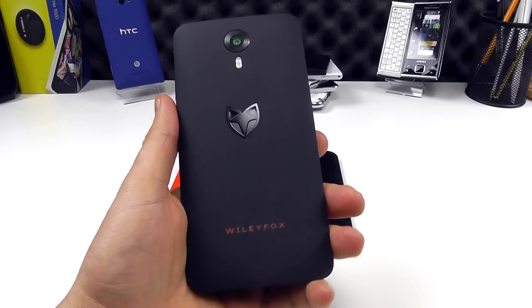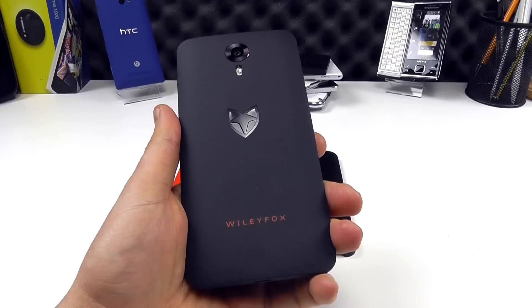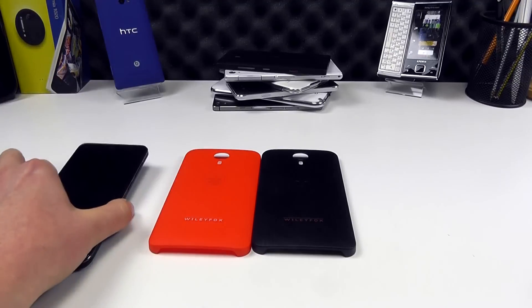Hello, so you may already own or be looking to purchase the Wileyfox Swift, the fantastic value smartphone that it is, and you may also be looking for a case for your device.